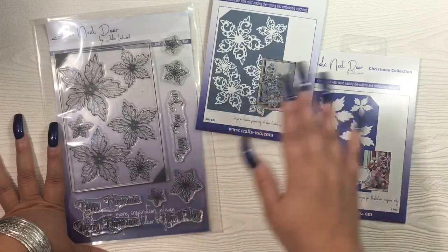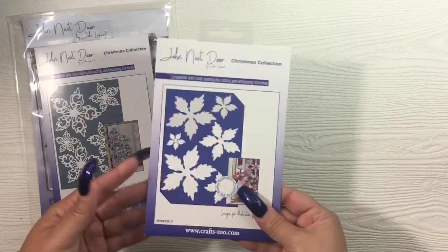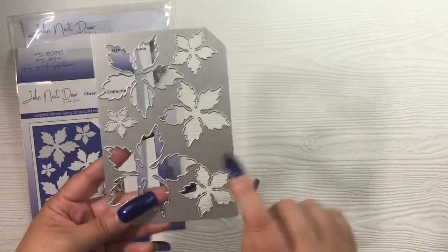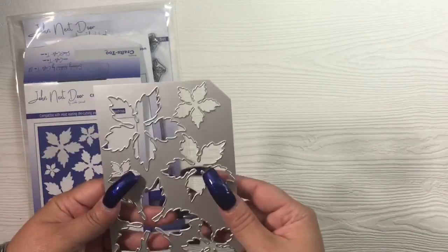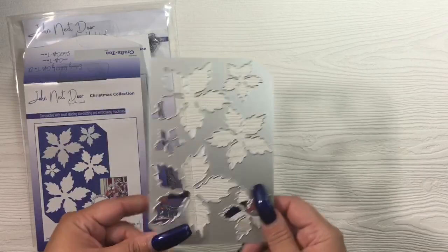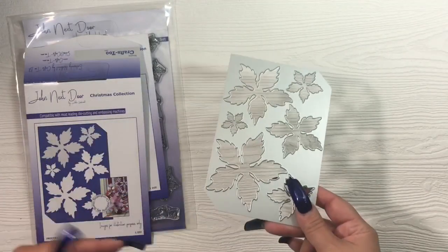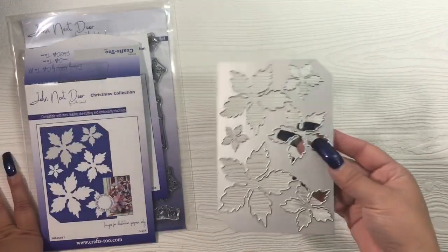I like the fact that you get six different sizes on this die set — that is definitely a pro. A con for me is the plate style; I'm not a huge fan of these types of plates. I prefer a border style like the Heartfelt Creations dies, but this isn't the end of the world. The dies are nice and easy to use, though they're not as sturdy as I expected. For comparison, Cottage Cutz plates are very sturdy — you can't bend those — but you can definitely bend these.